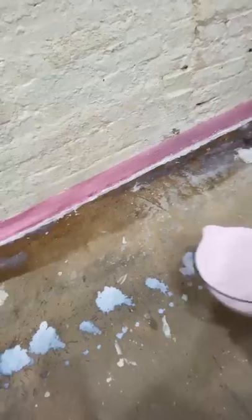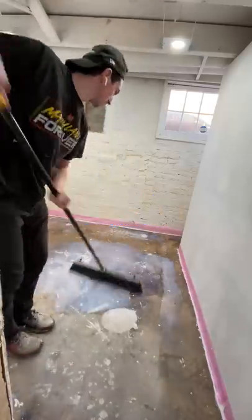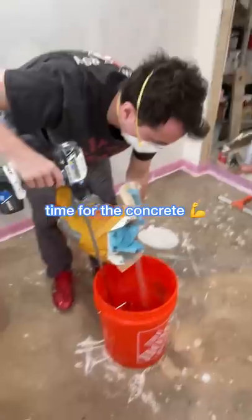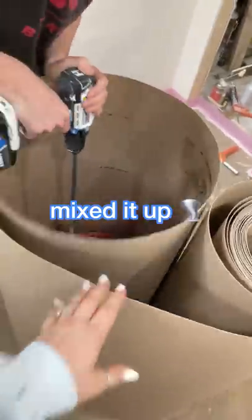Now to pour the concrete, the first thing I have to do is put on this primer. The directions say that if you're putting it onto a concrete subfloor you need to use a soft bristle push broom. Let me know if you know anything different, but once I waited four hours I could mix up the concrete.